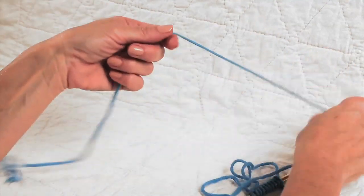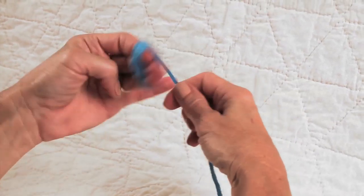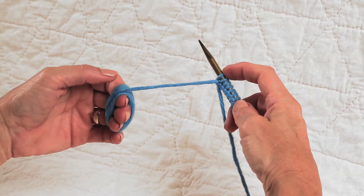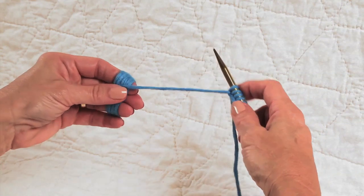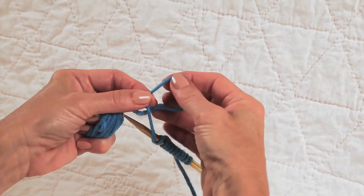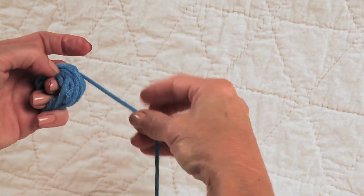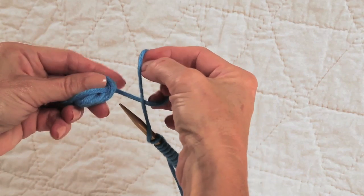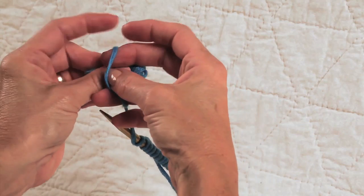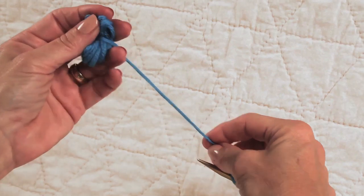I have this great big long tail and I'm going to wind it around my fingers until I get fairly close to the last stitch on my knitting needle. Then I take that yarn and make a little loop. I take this little bundle of yarn, stick it inside the loop, and pull it to cinch it closed.